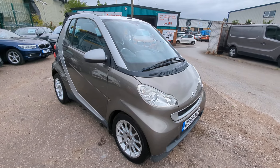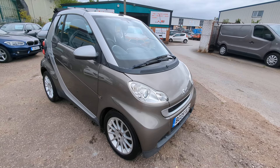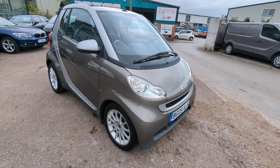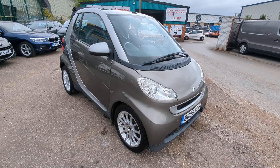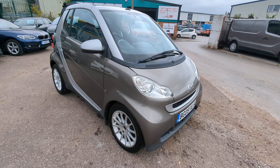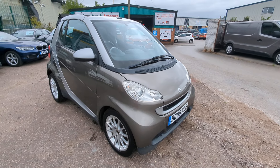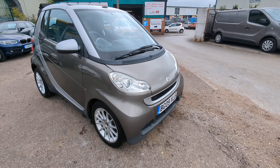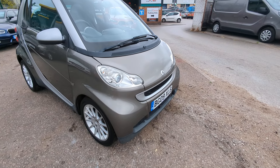Hi, welcome to a quick video walkaround for our Smart car — really low mileage, especially for the age. It's quite an old car now, 09 plate. I think it's either 40 or 41,000 miles. I'll show you the exact miles when we get inside. It's nice and clean and tidy, defects absolutely minimal. I'll take you around, show you everything I can see, and then of course you can make your own mind up.